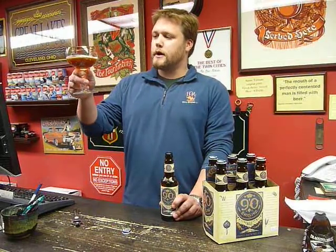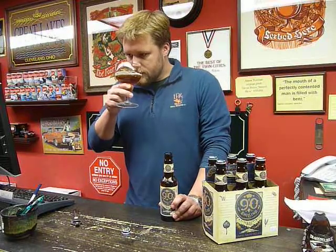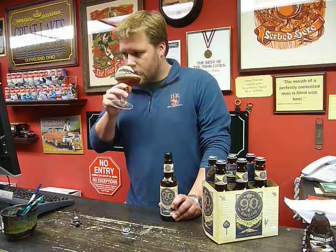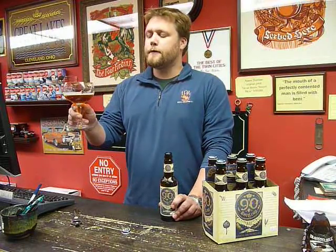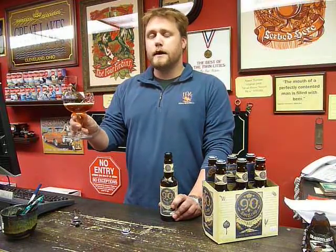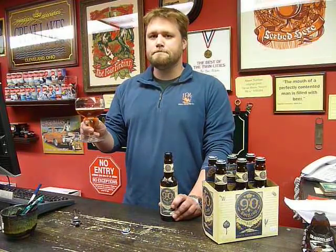Its appearance is a dark amber, it's got a nice white head, and you get a very nice malty aroma. The front end is a mild sweetness, and the hoppiness gives it a crisp finish, but no bitterness. And that's 90 Shilling.